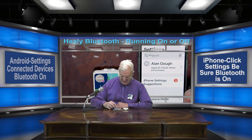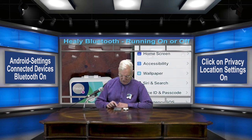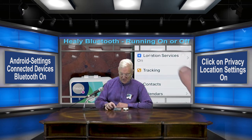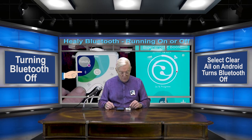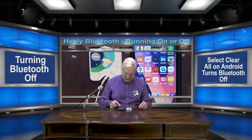What we're going to do now is set up the Healy. The first thing that we want to do is to be sure that the settings is selected with Bluetooth on. Go down to Privacy and be sure that Location Services is on. Notice right now the Healy Bluetooth light is on. When we select Clear, all the Healy Bluetooth light goes off, but the green light still stays on.